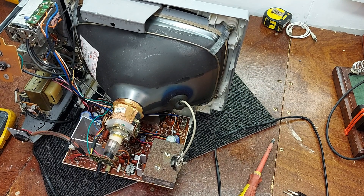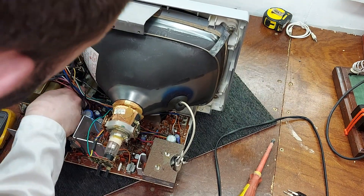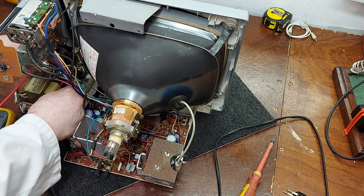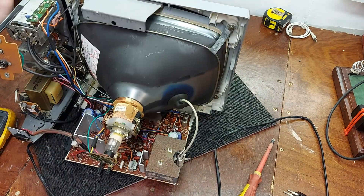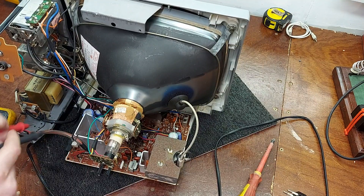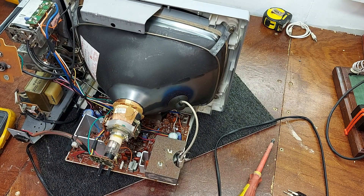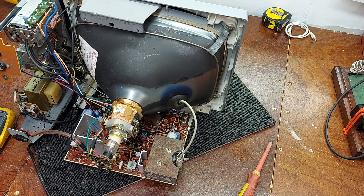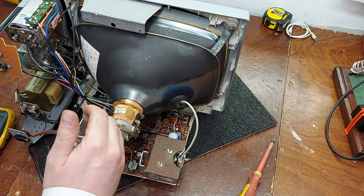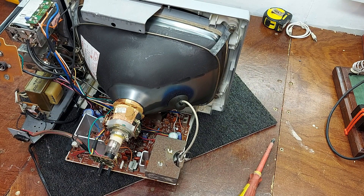We'll just check the mains first. We'll check the switch. It's just a single pole switch in this. The switch is okay too. Check the fuse on the board. We'll plug it in and we'll see if the tube heater is lighting even. Sure enough, the tube heater is lighting.